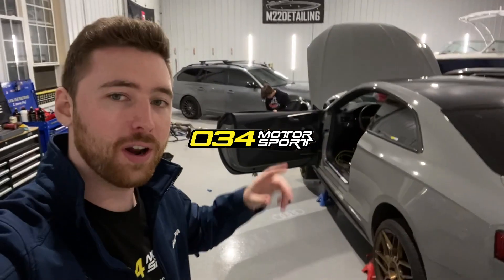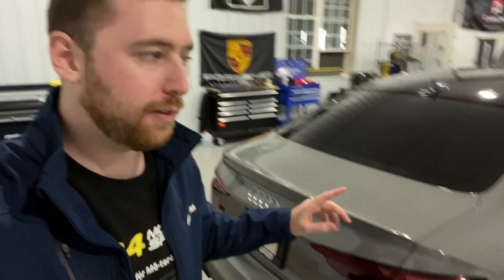Ladies and gents, the saga continues with the S5. The B9 is getting tuned today. We are doing the 034 Motorsport Stage 2 — it's going to be the ECU and the TCU tuned. This process should be a lot simpler than the other mods we've done to this car, which will be in the description. This car right now has the AWE exhaust.